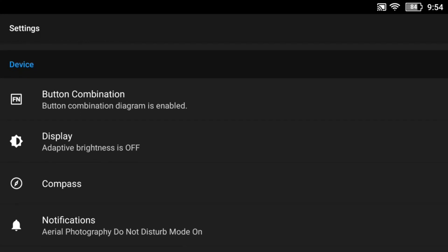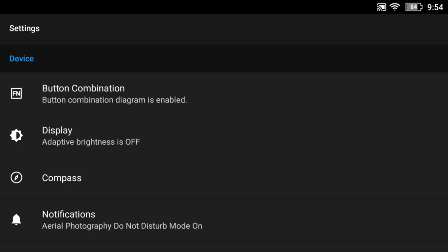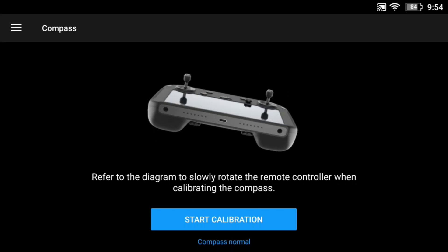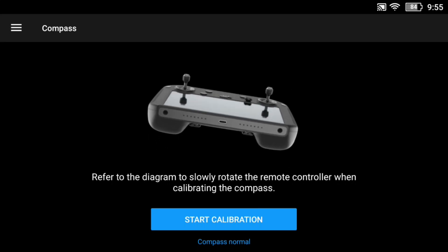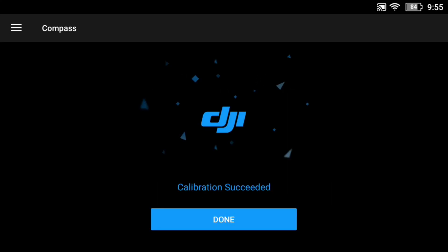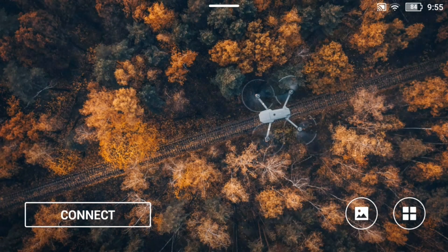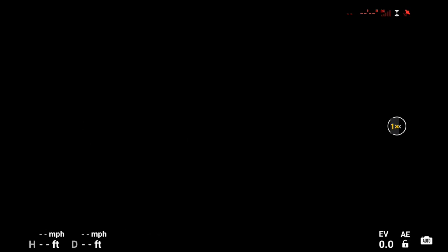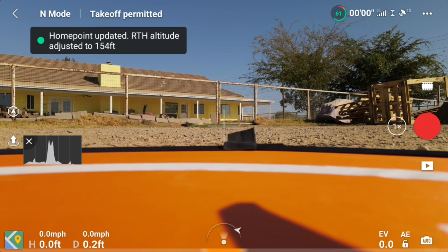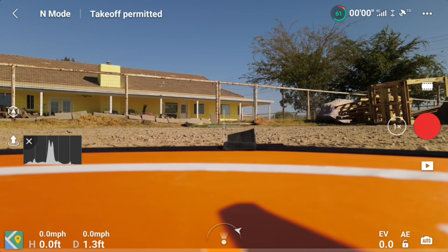I'll calibrate the compass and we'll see if that makes a difference. Here I am in the process — you just kind of move the controller like that as you turn your body slowly, and it'll pick up north and south and all that. It succeeded. So I went back through the menus and connected to the Mavic Air 2. Now the drone is on the other side, even though I'm standing behind it. So it was just a comedy.